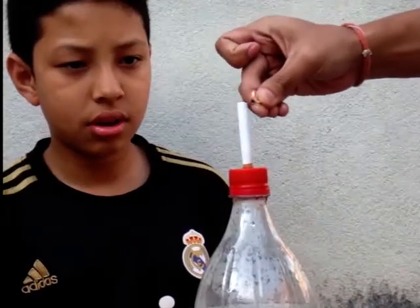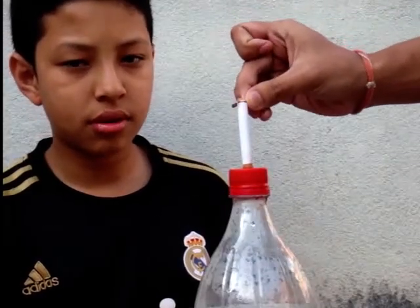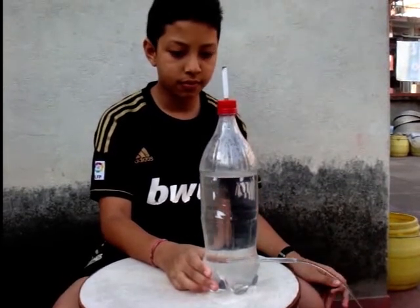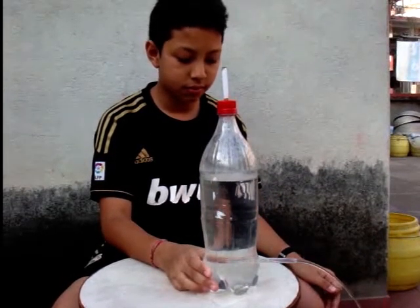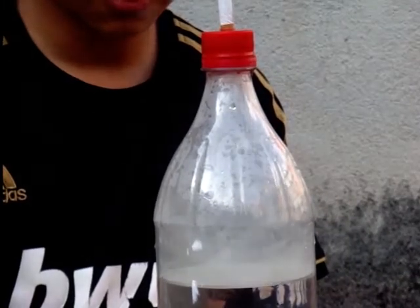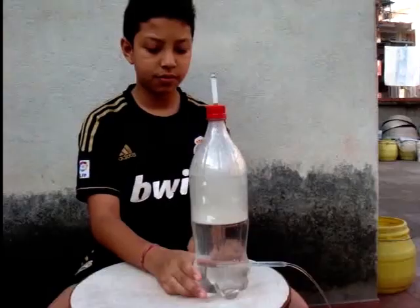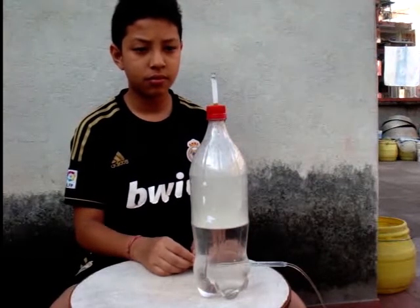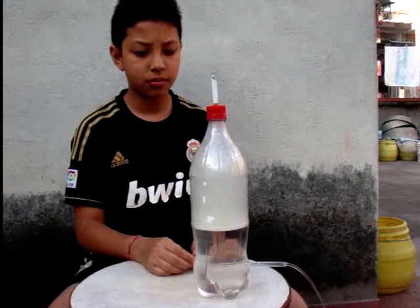Light the cigarette with a match stick. From below, open the pen lid so that the water pours out. As the water pours out of the bottle, it will draw air from the top and the bottle will be filled with white smoke, which is easily visible.